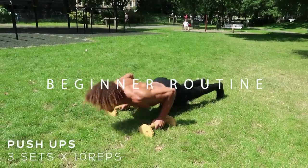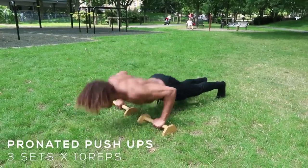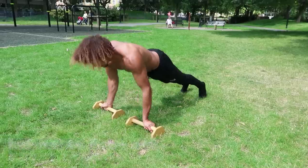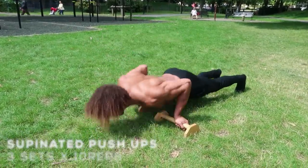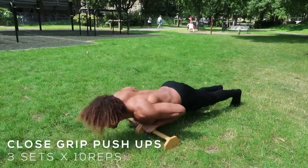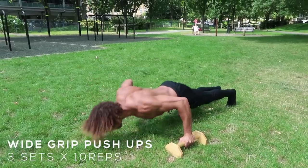The first exercise for the beginner routine is regular normal push-ups. Doing push-ups on parallettes is amazing because it allows you to get into a greater range of motion, making you stronger through that range. Switching up the grips hits the chest and triceps from all different angles. You don't have to follow this exact routine — if certain exercises are really tricky or hard, you can always go down onto your knees.